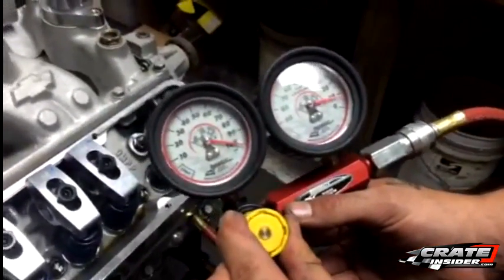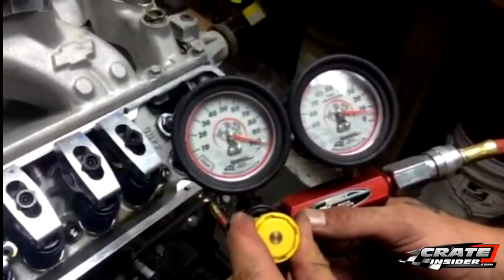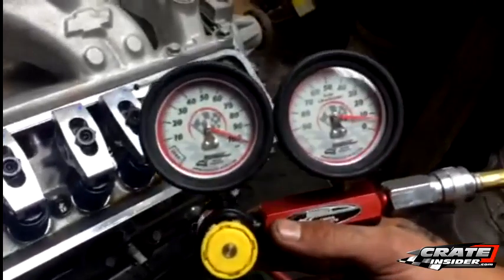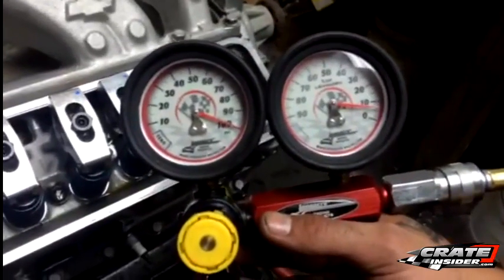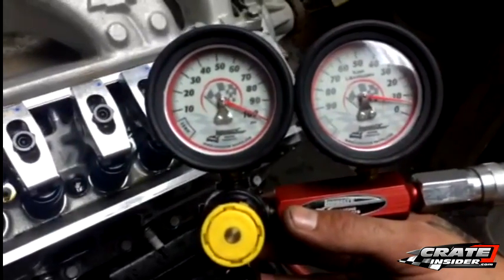With that setting done, we can look at the other dial to see the percentage leak down. In this case, we have a 6-7% leak down. All engines are going to be different, but in a new race engine, we can typically expect to see about 1-10% leak down.